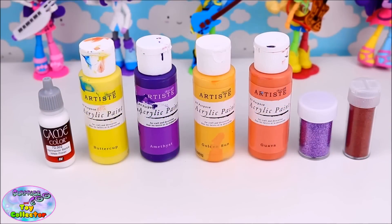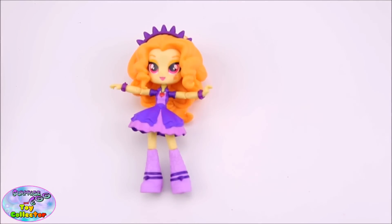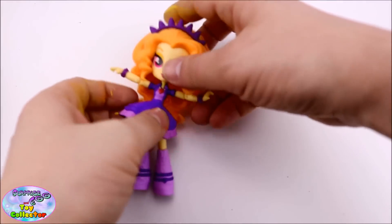First up, you're going to need some paints, some glitter and moulding clay. All these will be essential for making our Adagio Dazzle custom. You're also going to need a basic Adagio Dazzle figure, and we'll need to remove the head and the dress from the figure.